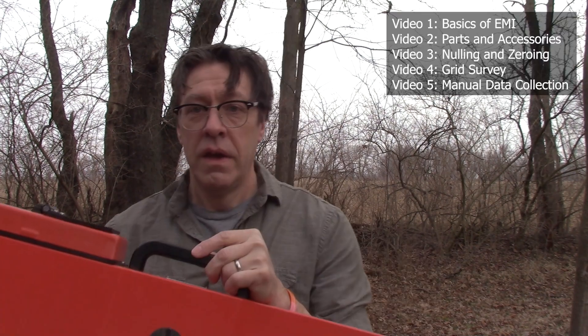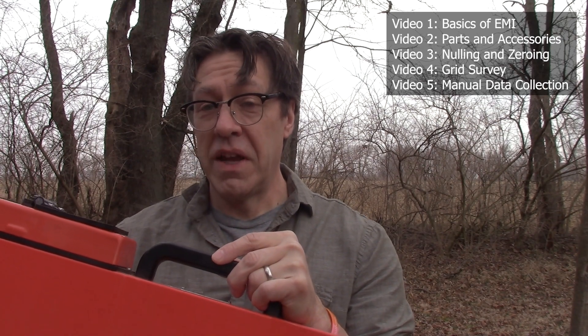Production of this video and the associated manual were supported by a grant from the National Center for Preservation Technology and Training of the National Park Service. I'm not going to go over the parts of the instrument in great detail or explain how electromagnetic induction works. Please see our other videos and the manual for more information on those topics. I will talk about some key aspects of the instrument as they relate to the nulling and zeroing procedures discussed in this video.